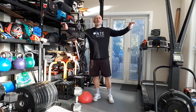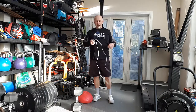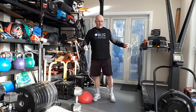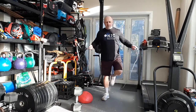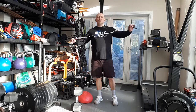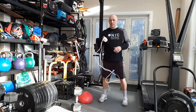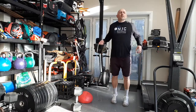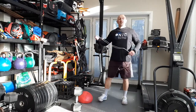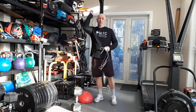Exercise number one: grab yourself a skipping rope. If you don't have one, go to your Kmart, Walmart, Target — pick them up for a couple of bucks. I'm not looking for double unders or anything silly, just simple single unders at a nice constant pace. If you can't skip, just whip it around — grab a piece of rope or a belt, just don't have the buckle on the other side.